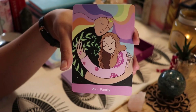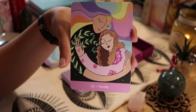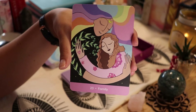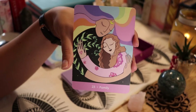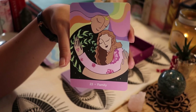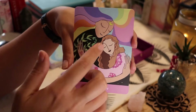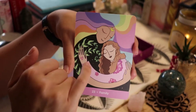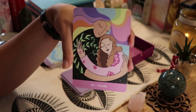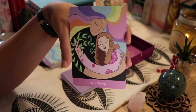I adore this card — it reminds me a lot of me and my sister, because she gives the best hugs. I love how they're swirled together and growing, the hair flowing. We have that crescent moon there for intuition and thought process. It's just a beautiful card.